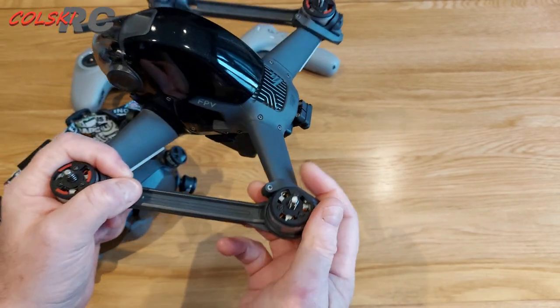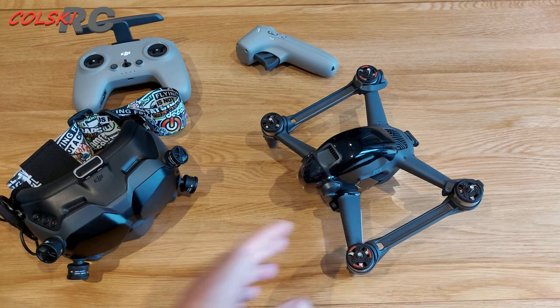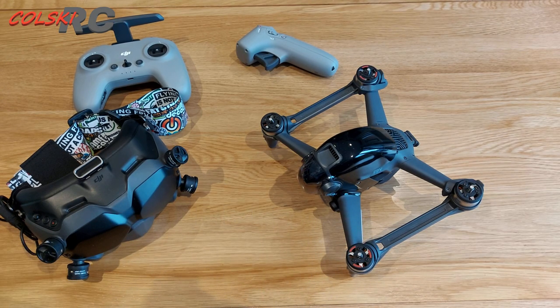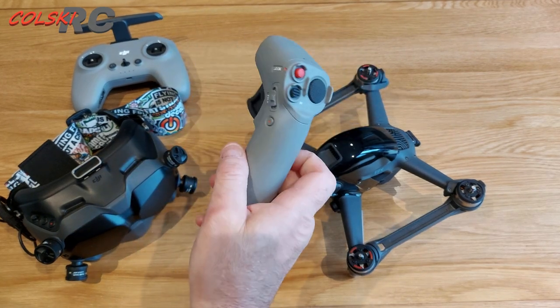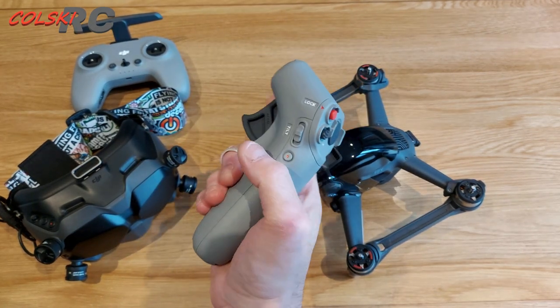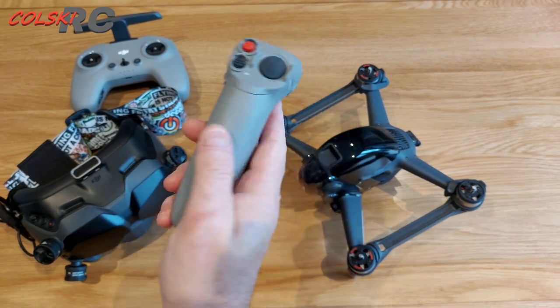I'm not saying for one minute this is a bad quad — it isn't. If you've got one and you like it, that's fantastic. I'm not saying you've made a bad buy. This is just my personal opinion. There are certain things I think are a complete waste of money — like flying it with a phone. I've flown it once with the phone, it's not for me, it's boring.